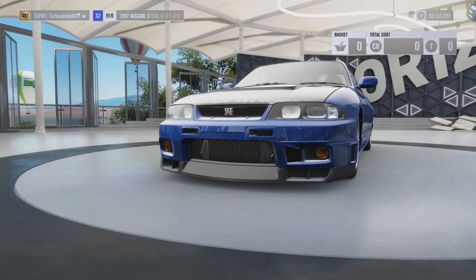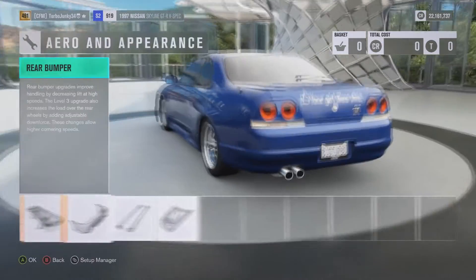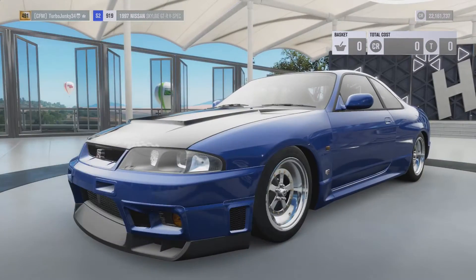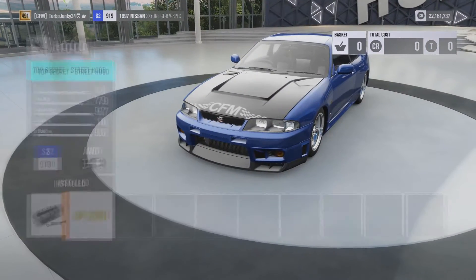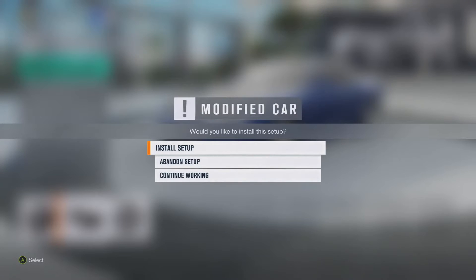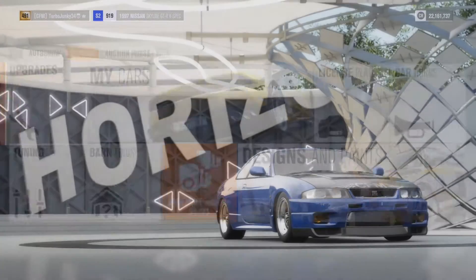The body stuff: I did stock front bumper, removed the wing, stock rear bumper, stock side skirts, and the Top Secret hood. So with that all out of the way, we'll go do three test runs here, and then after that I will show the tune.